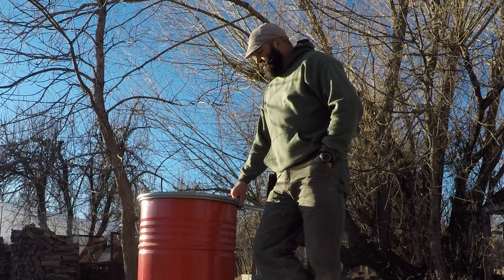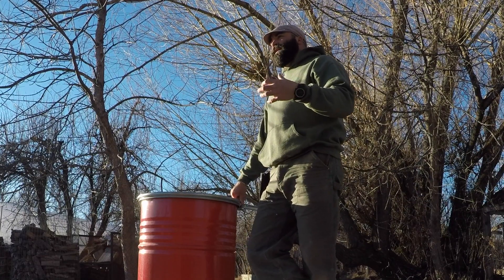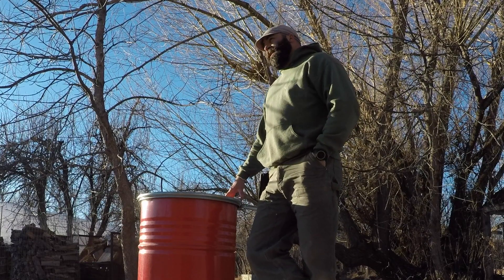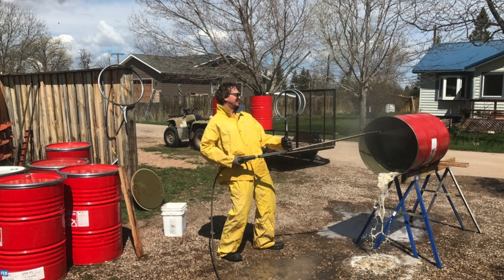They usually have some sort of soy sauce or soy oil or some sort of food grade product that any manufacturer would use for bulk foods. It is a little bit of a bugger to clean them out. It takes a lot of hot water and a lot of elbow grease, but once they're clean they're good forever.